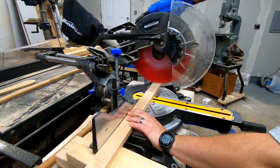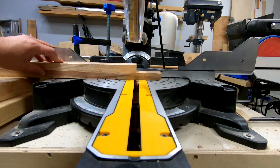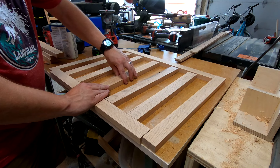Next up was cross-cutting the pieces to length. Everyone's trailer is going to be a little bit different, so I'm not going to go over the exact dimensions I'm using for this project. That being said, as this is basically a crib, there is one dimension that is important and that's the spacing of the slats. In Canada, the rule is that the spacing can be no more than six centimeters, which is about two and three-eighths inches apart. That's what I did here.